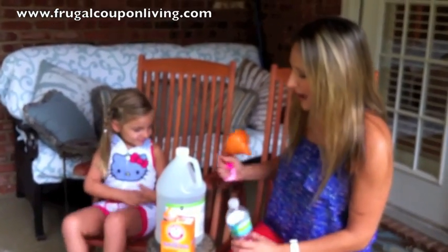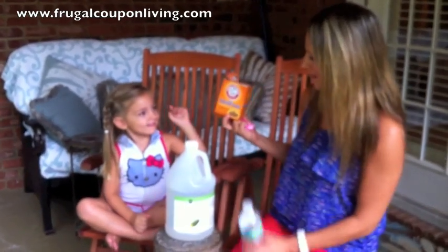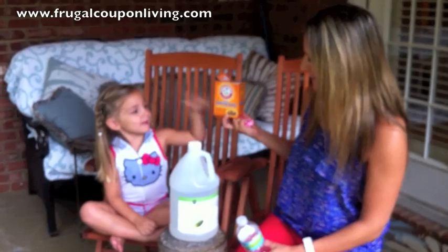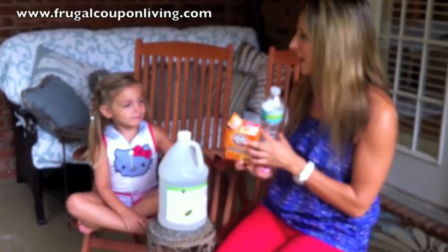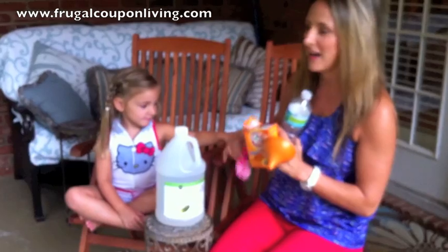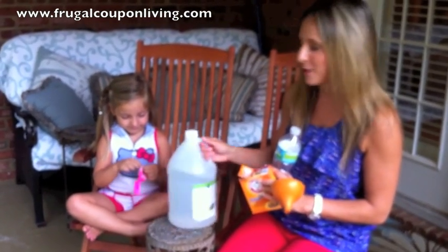So first we have vinegar, then we have baking soda. We have an empty water bottle. And last, Luciana's favorite color — a pink balloon. So let's get this science experiment going today.